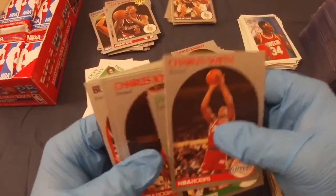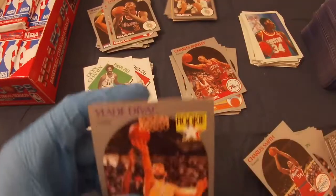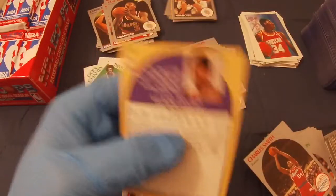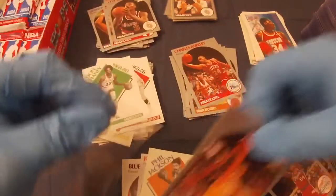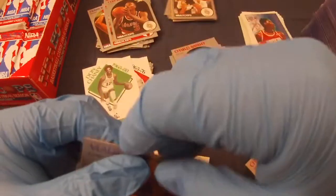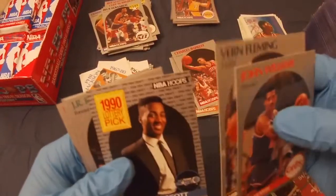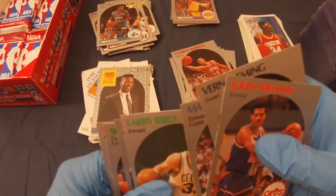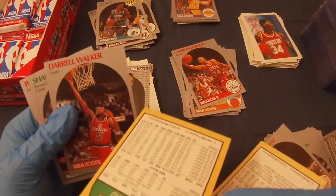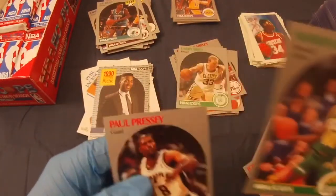Charles Smith, James Donaldson, Charles Jones. There we go — another Vlade Divac rookie! Vlade Divac rookie card, not horribly off center but a little bit. John Williams, Blue Edwards rookie, Vern Fleming, Dennis Scott draft pick, J.R. Reed rookie, Mark Akers. Oh cool — Larry Bird! A little off center. Daryl Walker, and another Shawn Kemp rookie — that's a good one.